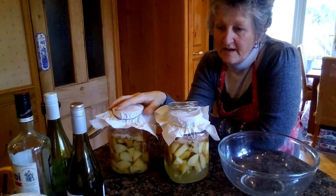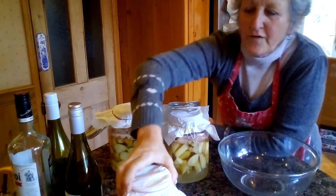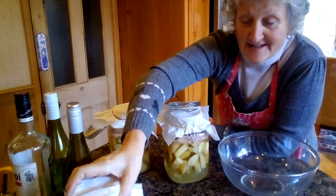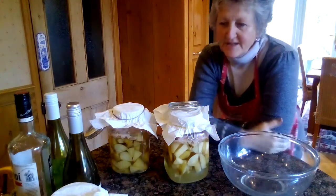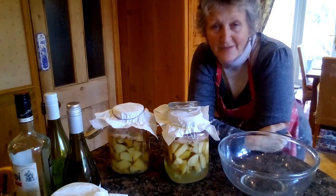I've done some apple cider vinegar and also a small jar of pear vinegar, and that tastes nice as well. So I'm going to show you how I decant it.